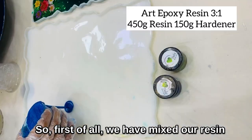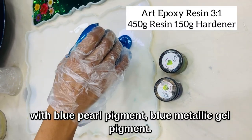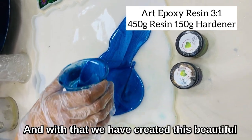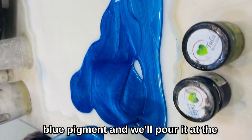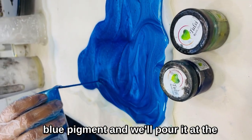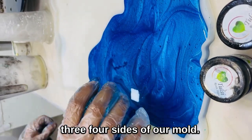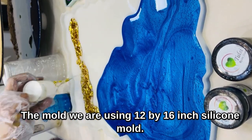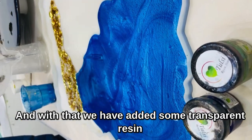First of all, we have mixed our resin with blue pulp pigment and blue metallic gel pigment. With that we have created this beautiful blue pigment, and we'll pour it at three to four sides of our mold. The mold we are using is a 12 by 16 silicone mold.